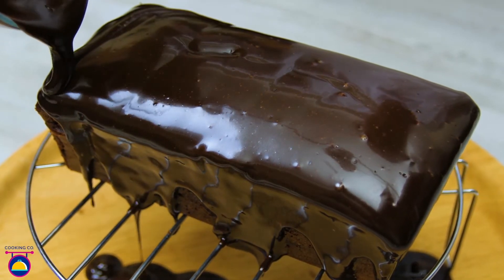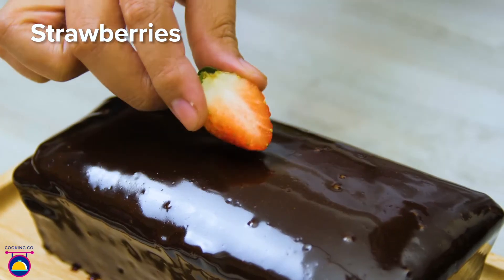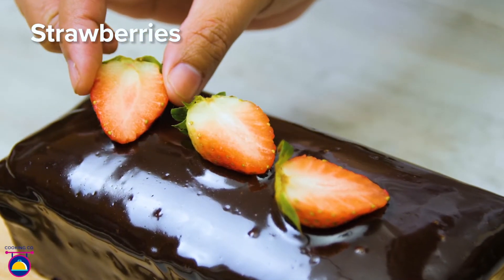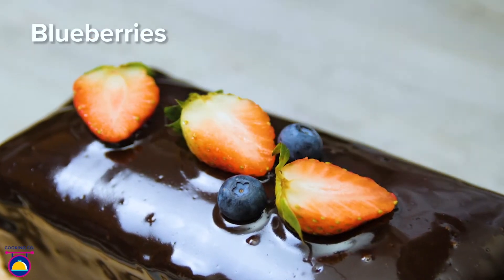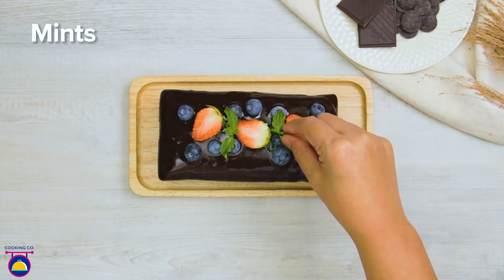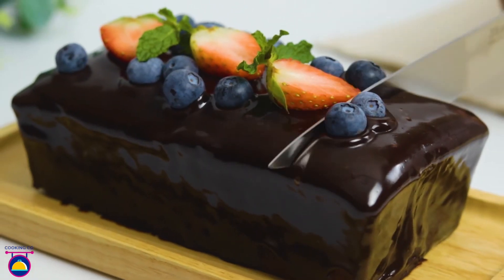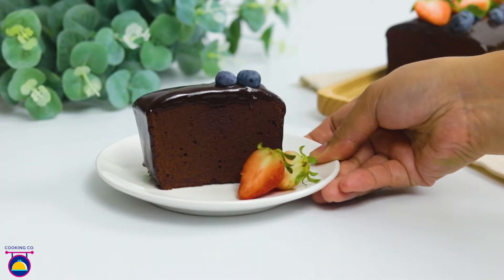When it's fully coated, it's time to decorate. Decorate with sliced strawberries, fresh blueberries, and a few sprigs of fresh mint. Time to serve up a slab of your cake and enjoy it with your favourite people. This is a great treat that everyone's going to enjoy.